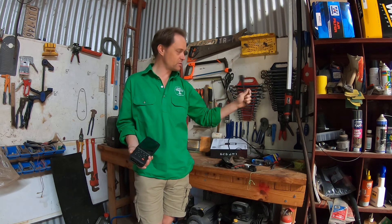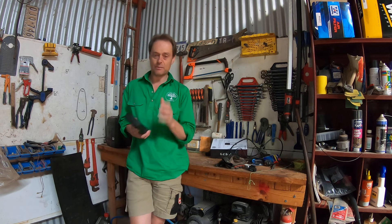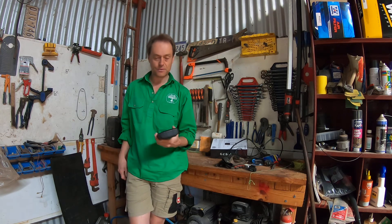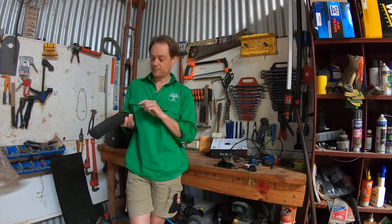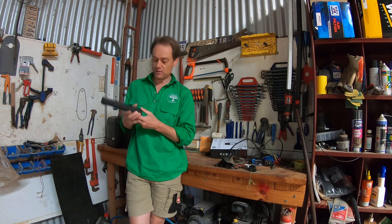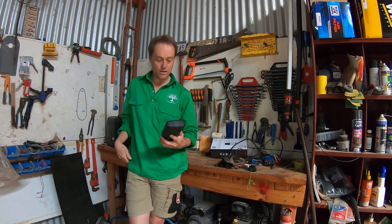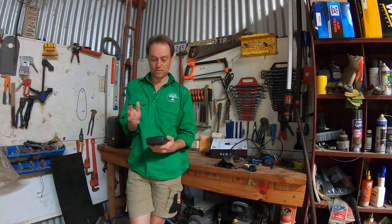The cord is quite heavy, rubberized, thick, and feels rather sturdy. Turn the key and it will charge off your vehicle, and you can also charge it with the included USB cable. You've got EOBD, JOBD options, you can reset your data, update the unit, and review past data.